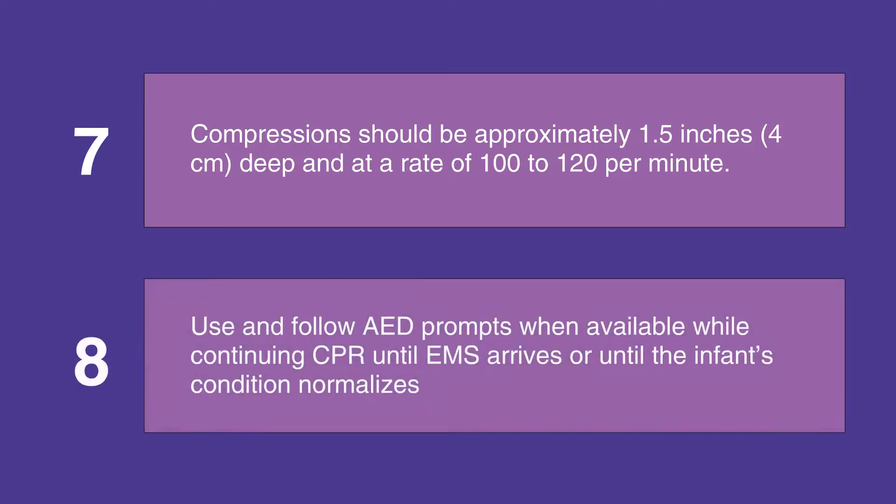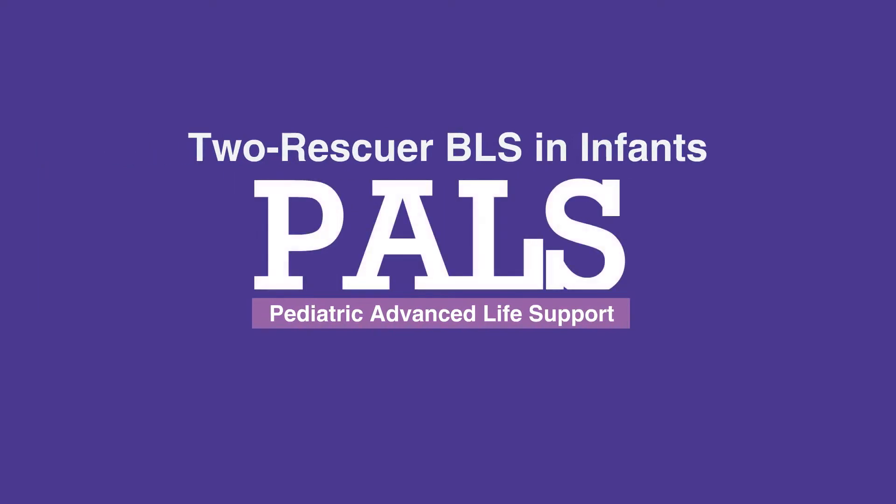Use an AED, or the defibrillator, while continuing CPR until further help arrives or until the infant's condition normalizes. This concludes our lesson on two-rescuer BLS in infants. Next, we'll review normal heart anatomy for PALS.